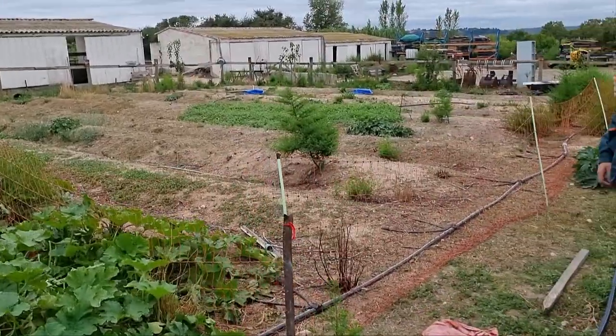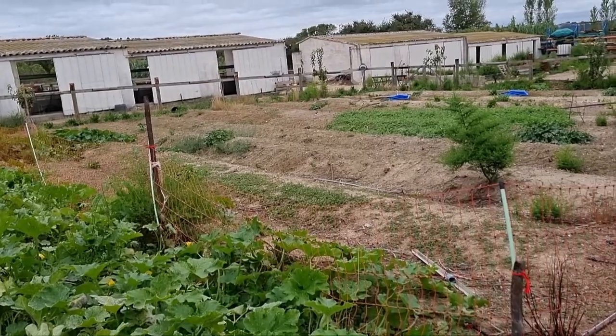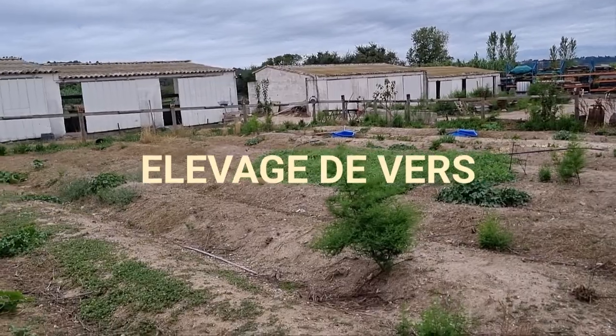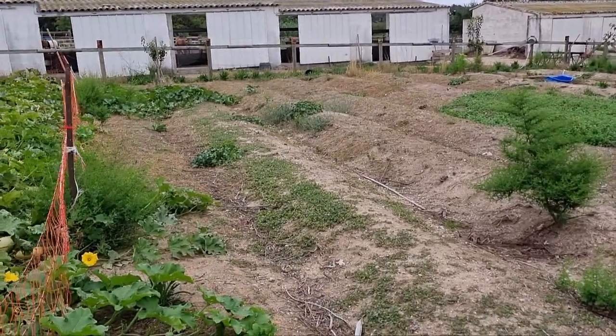The environment here is, of course, ideal. We have the fumier — manure — and we have an elevation of large earthworms, so we can put some compost. You can see here, we prepare the beds.